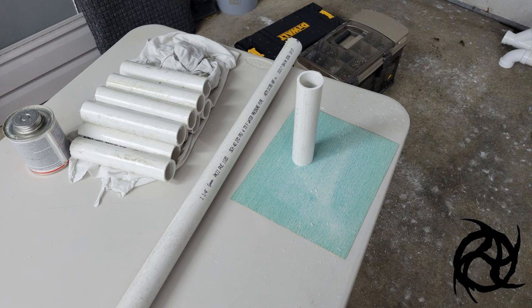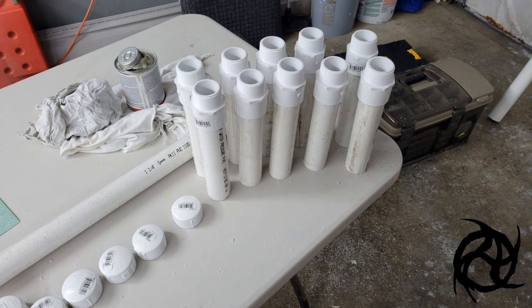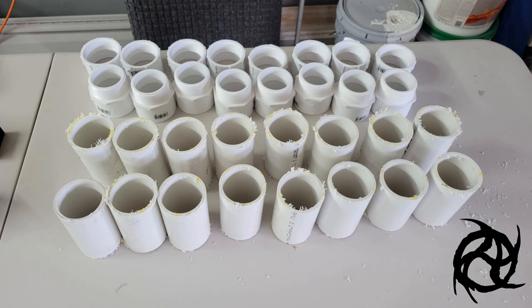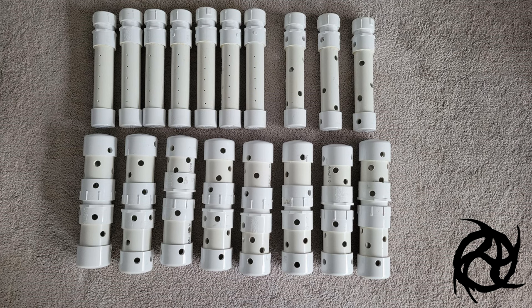Take your one and a quarter inch pipe and cut it down into eight inch pieces — you want ten of those. Sand them all on a piece of sandpaper, then attach the threaded pieces to one end and the caps to the other. Dry fit everything first, then take your two inch pipe and cut it down to four inch pieces. You're going to need sixteen of those four inch pieces. Sand all that, then assemble by putting a cap on each end and the threaded part in the center. You end up with eighteen lengths of pipe total.